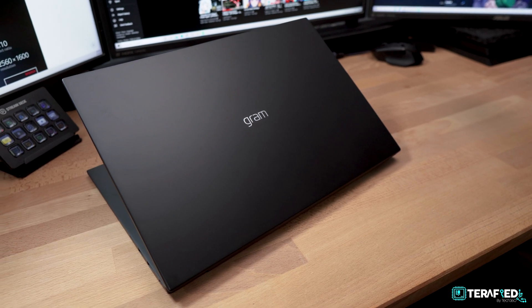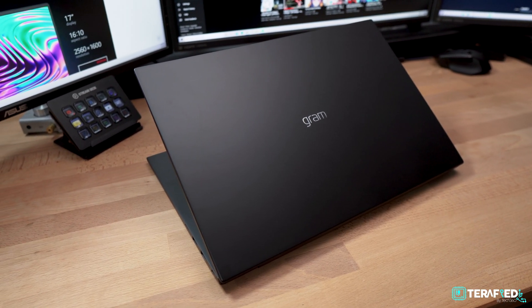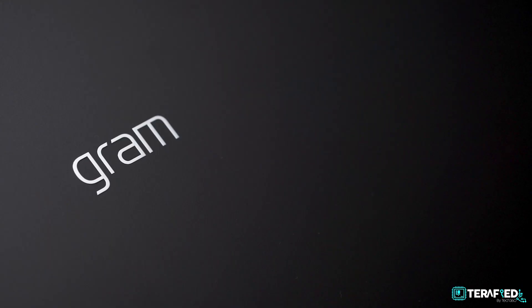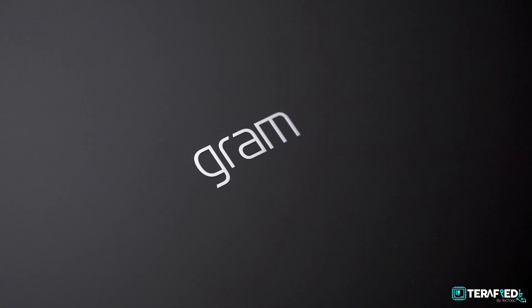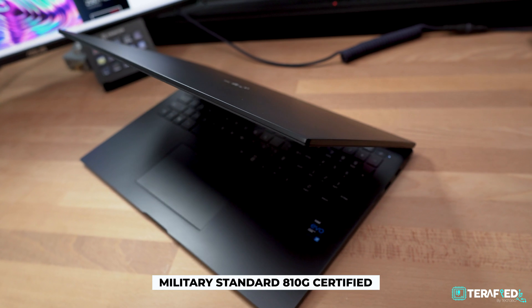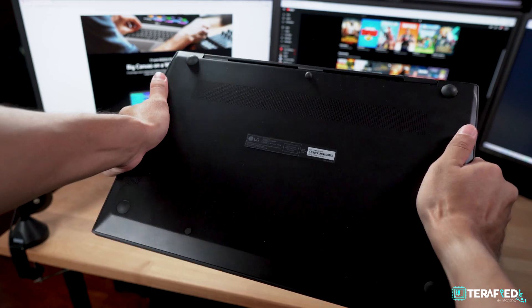How LG achieved this weight was through the use of magnesium alloy for pretty much the entire construction. It not only helps with weight, but it also looks and feels professional to the touch, all topped off with a really minimalistic design with just the Gram logo on the lid. Yet despite that, it is also military standard 810G certified, which is honestly quite the feat for something that's thin, yet fairly large and light.